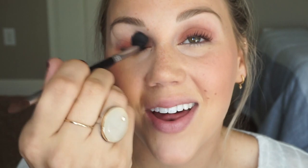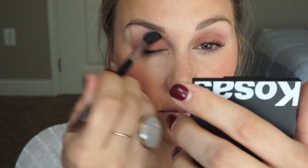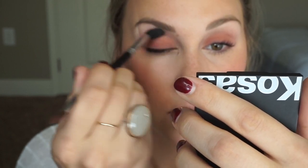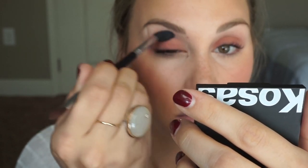I'm just going to take the other side and diffuse that as much as possible — this is so much more pigmented than I thought it would be. Okay, that's a little bit better. Then I'll take a light brown in there to help diffuse that a little more, so from the palette I'll take this brown into the crease.